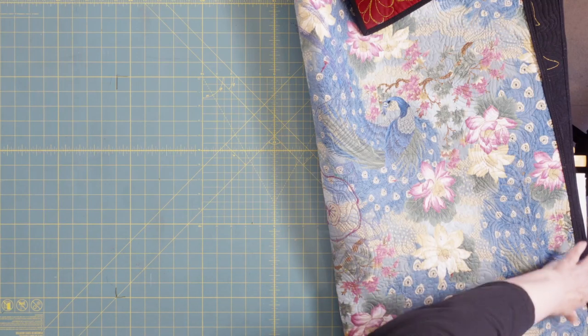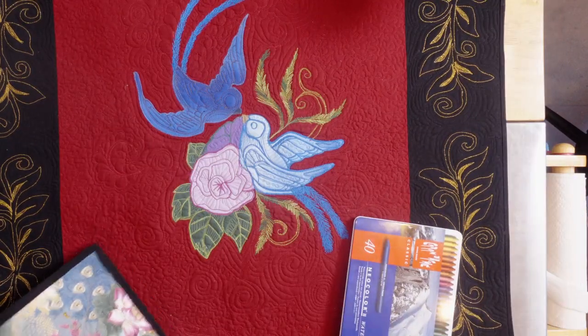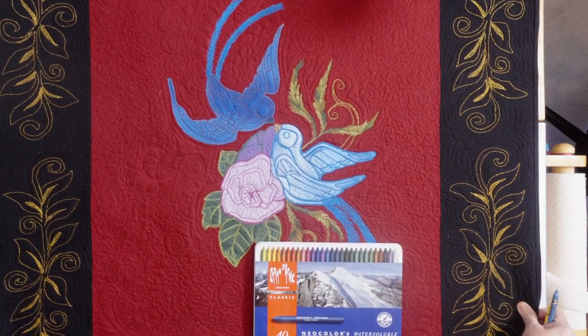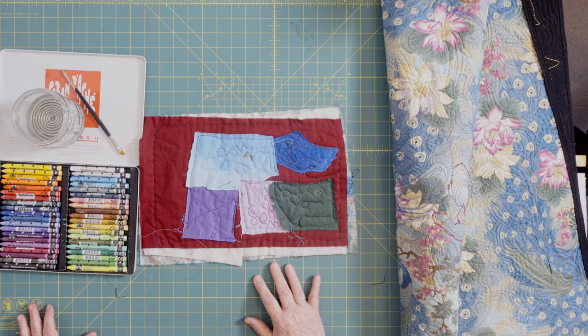I've got my tea, and I've got my tools. So let's get started. I decided I want to add some finishing touches in the center panel with fabric paint, just to tune the color variations a bit and add a few details. So once again, I have our handy test sample out to practice getting the right look on these fabrics.